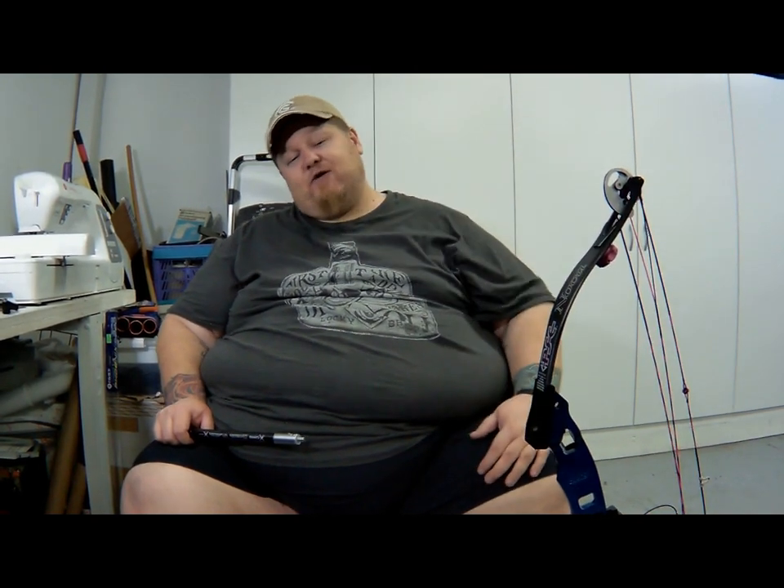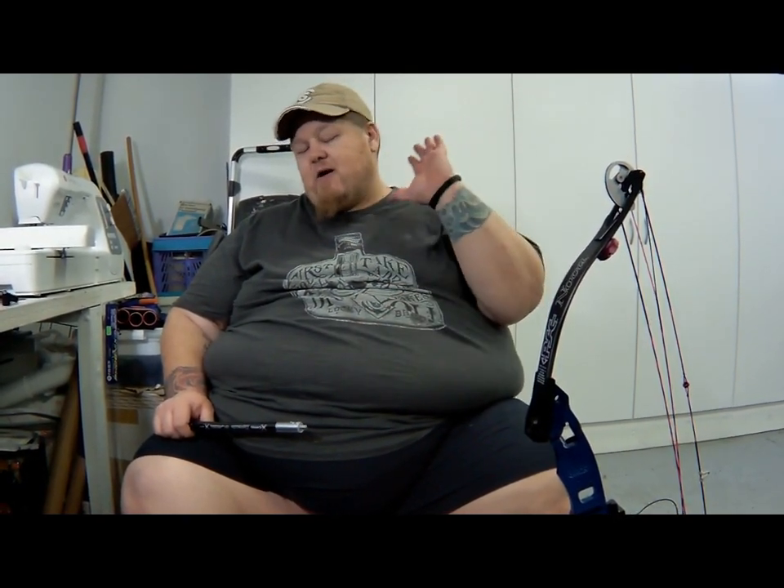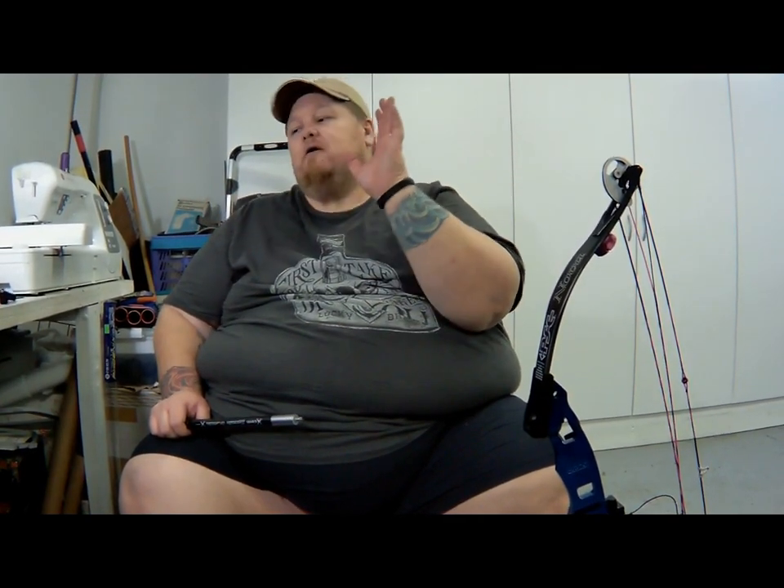Hey guys, how's it going? I was on earlier, and for whatever reason the internet and YouTube is just being very wonky tonight. I was doing a live feed, kept cutting in and out. I'm sorry about that, so I decided to do a regular video instead.